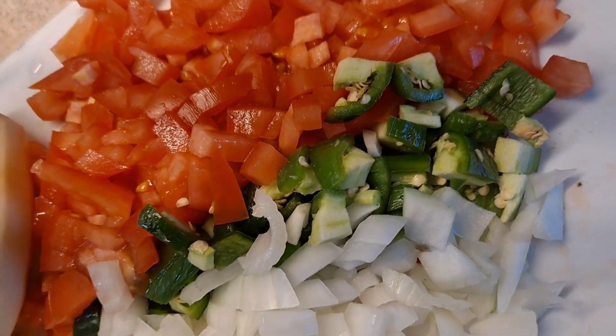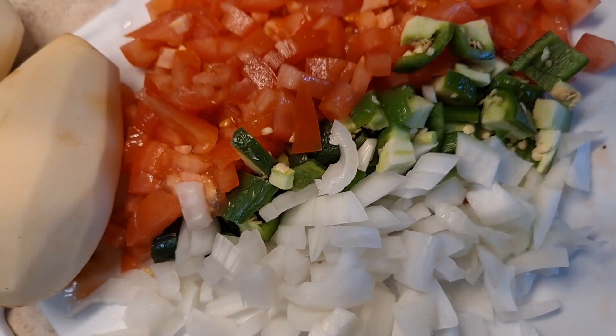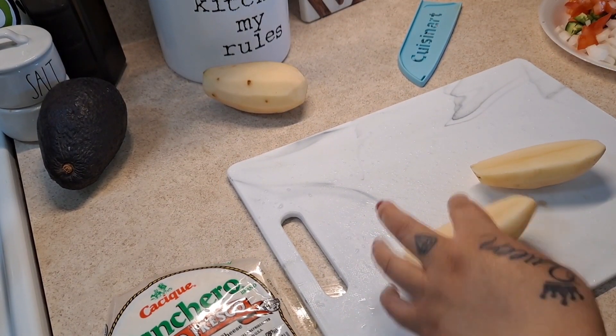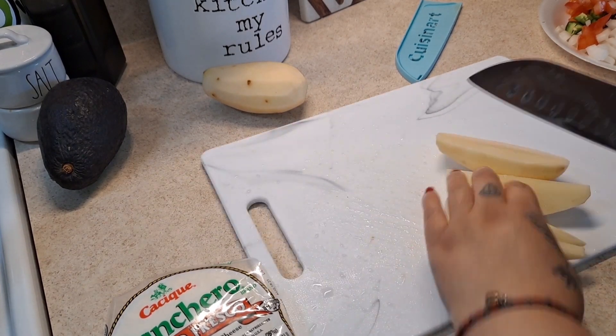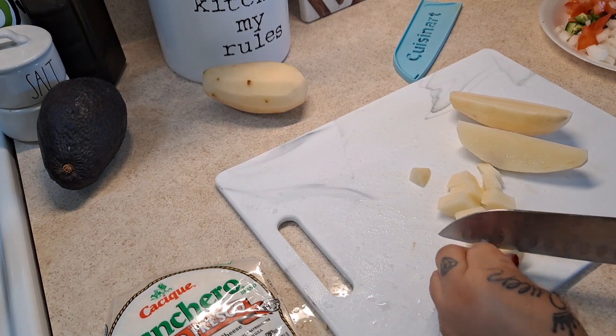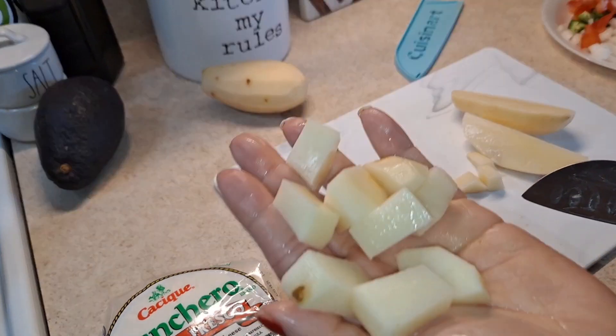Now I'm going to set the veggies aside and start cutting the potatoes. We're going to cut them into cubes — not too big, not too small, kind of a medium cube size. I'm doing mine this size right here.